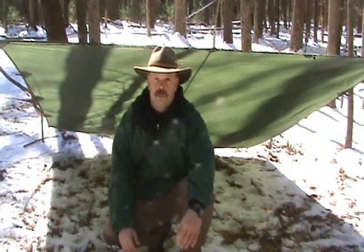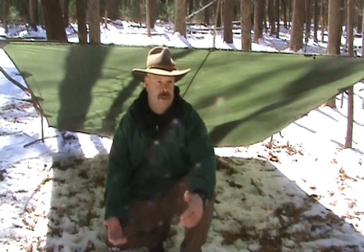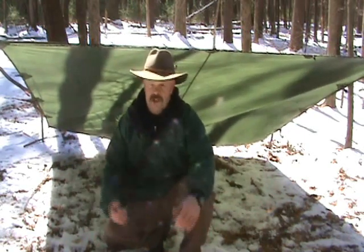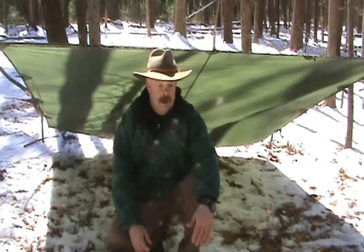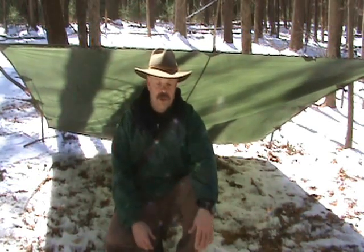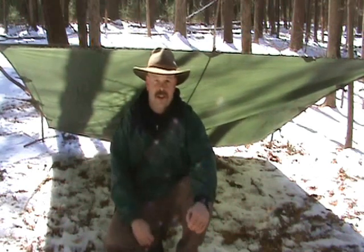Hey guys, simple lean-to shelter. I think everybody knows how to do one — I just want to throw it in there. It is the easiest one that we can do. Things that you have to take into consideration, obviously, when we do shelters — and I apologize for not saying it at the beginning.